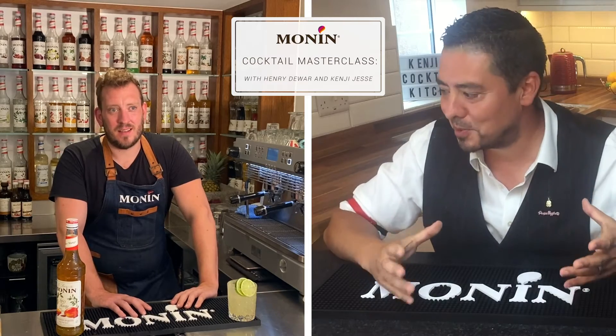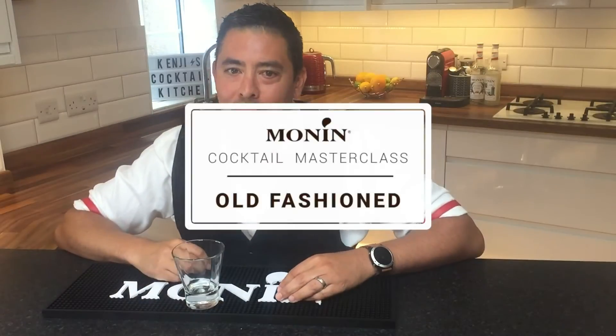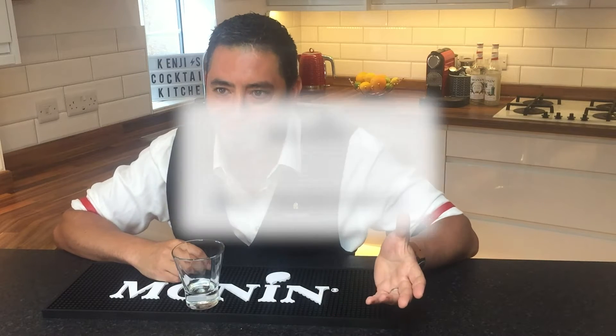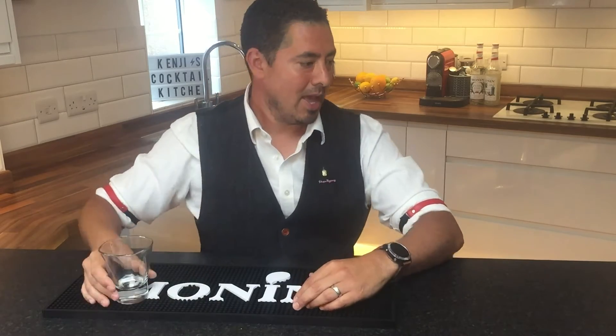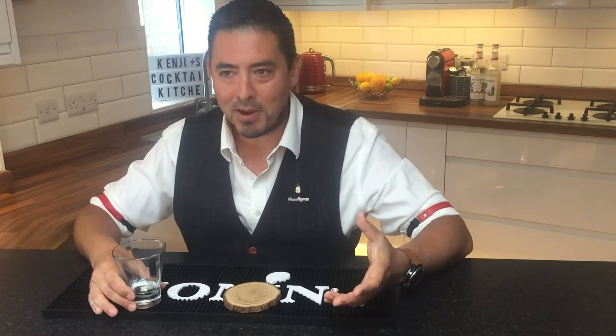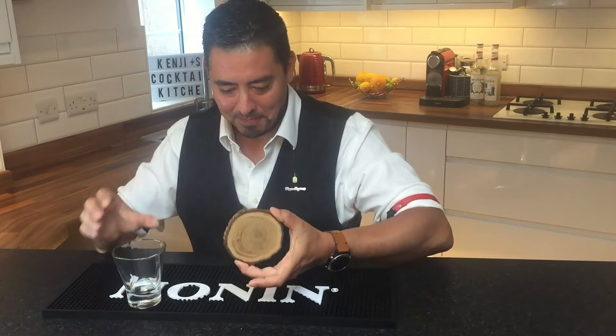So I'm going to make an Old Fashioned. If you look at Difford's Guide, the Old Fashioned has been the number one searched cocktail for about five years running — it's the number one cocktail in the World's 50 Best cocktail analysis. It's a really popular drink, especially for people at home, since it's very simple. One thing I love about making drinks at home is that you don't need 20 of one type of glass.